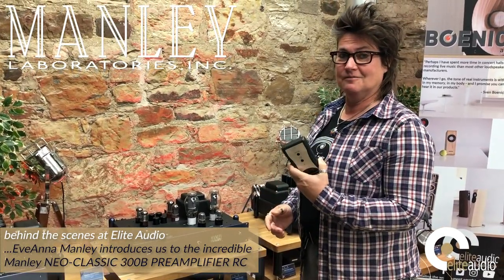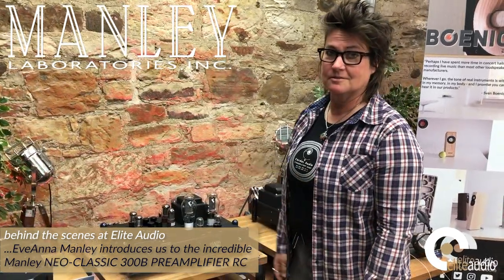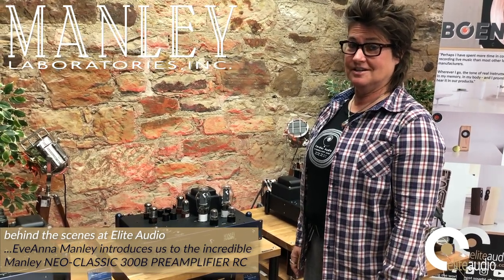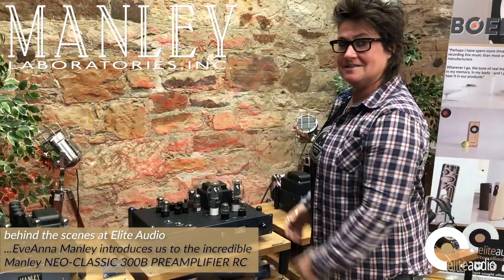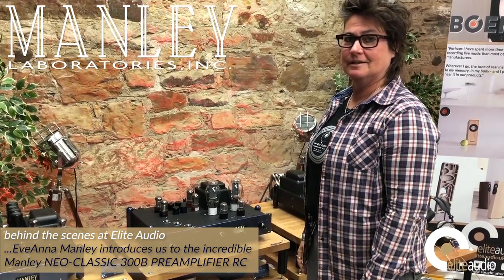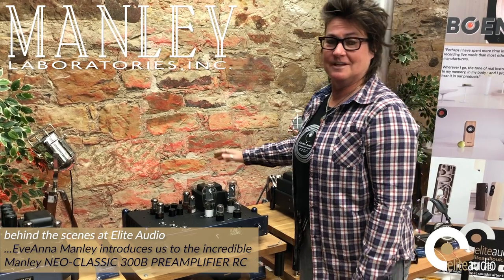I find this highly convenient. All the Manley products are made in California, completely — as we say, made in Chino, not China. This really epitomizes a full tube preamplifier; it's not even got solid state rectification.